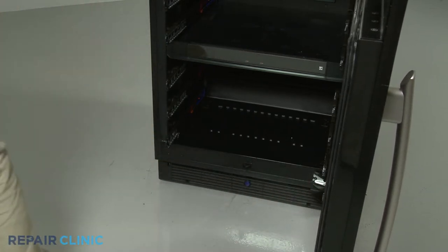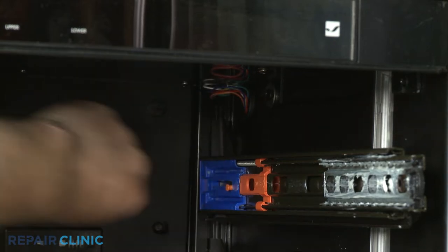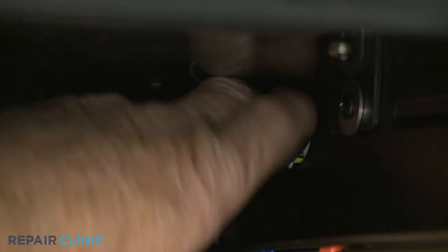Next, remove the tape covering the control panel assembly wires. Detach the bushing and disconnect the wire connector.